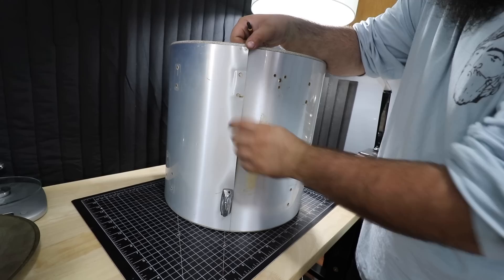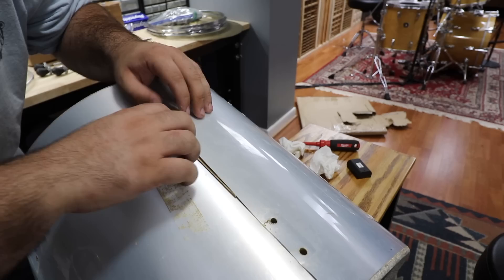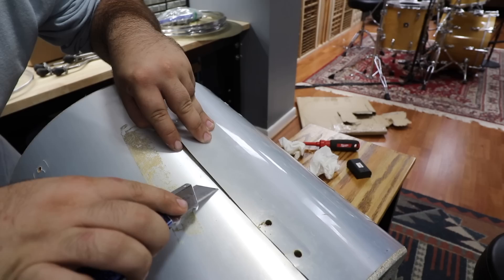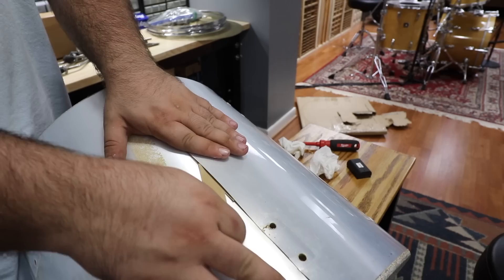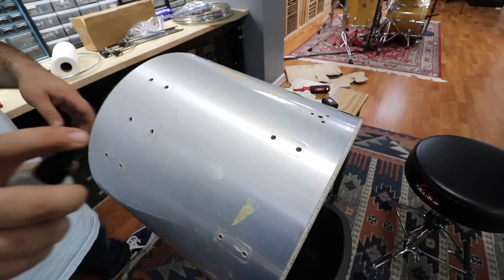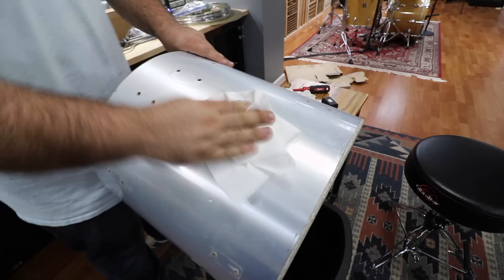I'll have these listed on my Reverb store for only $30 a piece if you need one. Now I can address the seam that's coming undone on the floor tom. This is double-sided carpet tape — I'm peeling the top layer of paper just a little bit so I can slide it under the wrap. Once it's in place I can push it down so that piece is adhered to the wrap, then peel off the rest of the paper and press down for a good bond. I'll give it the soapy water treatment — it already looks a million times better just getting off all the loose dust.